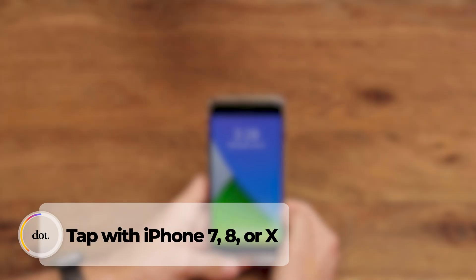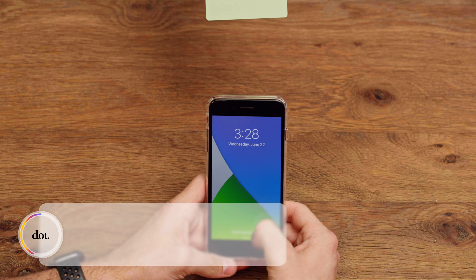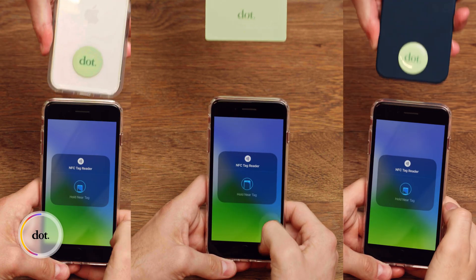If you own an iPhone 7, 8, or X, there is one more step. Open the control center and press the NFC button — it should look like this.